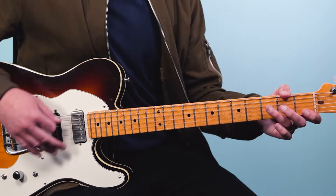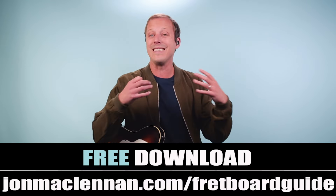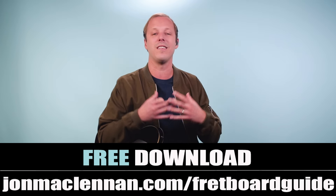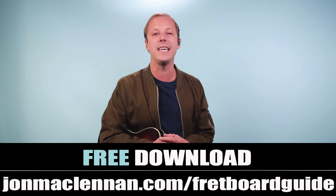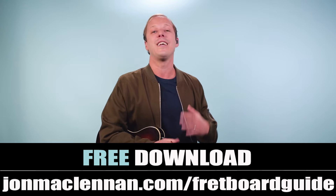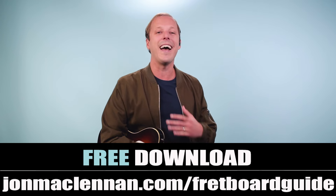And then we go back to the top. So those are the only two sections you need to know — the verse and the chorus — and it's just five chords. Take all of that and plug it into the form of the song and jam along. To help you understand how these chords unfold across the entire guitar neck, go to johnmcclennan.com/fretboard-guide and grab the free one-page PDF. It's one of the most useful resources for learning the fretboard. Thanks for watching, and if you liked this video I think you'll really enjoy this one next.